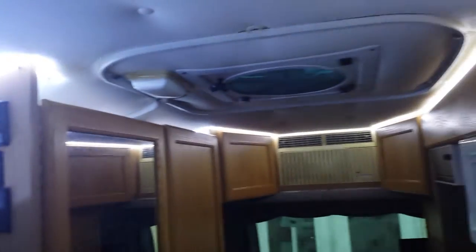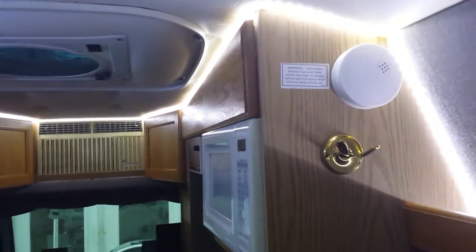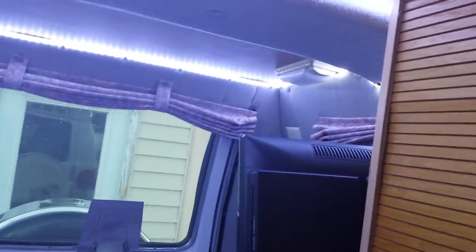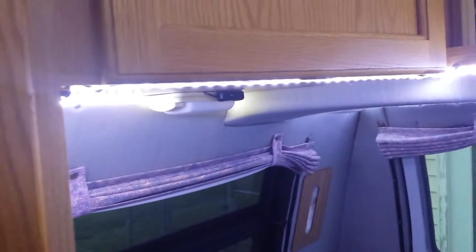I found I can use these and not use any of the other lights — they take about half a watt, I'd have to double-check that. I've also put them back here in the back, and it really lights up the van a lot. I got these strips at our local flea market for $15 a piece.